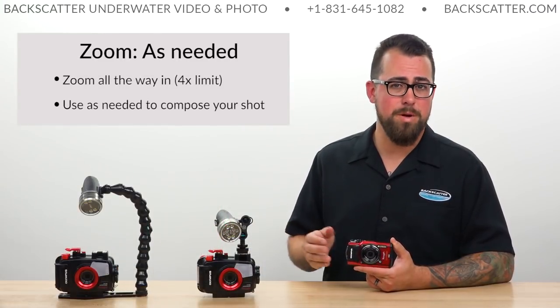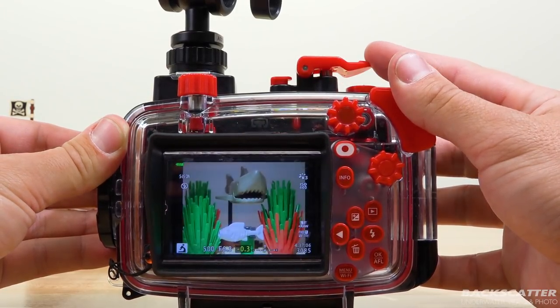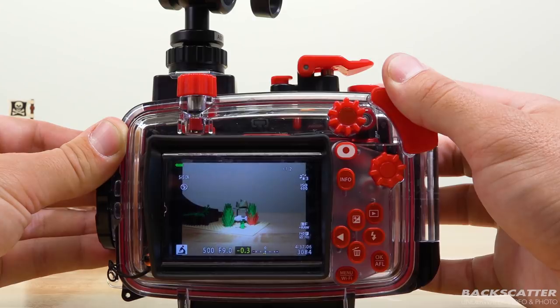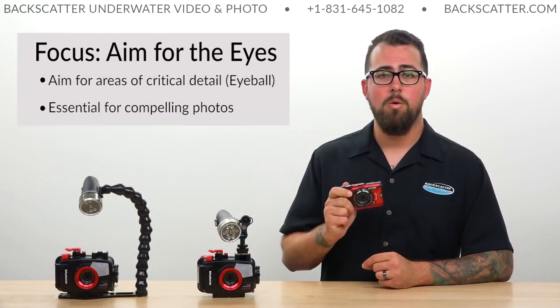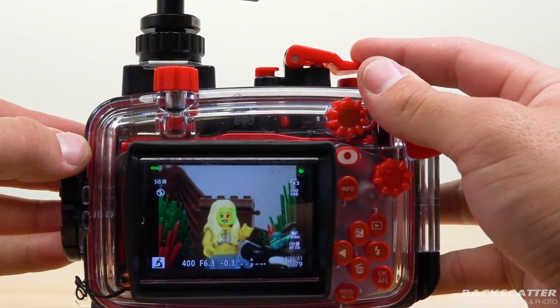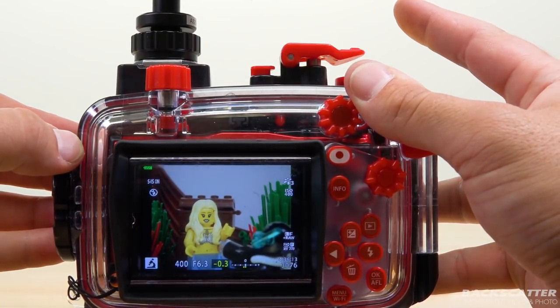When it comes to zoom, we prefer to be zoomed all the way into the four times optical zoom limit, especially in microscope mode, to get the most magnification of those tiny macro subjects. But that might be a little too tight for every scene and subject — zoom is a tool you can use to compose your shot as needed. There's no one place for that zoom to be locked in that's always correct. For focus, always try to get that tack sharp part of the shot on the most critical detail area of your subject — most often the eyeball, but it can really be any defining feature.